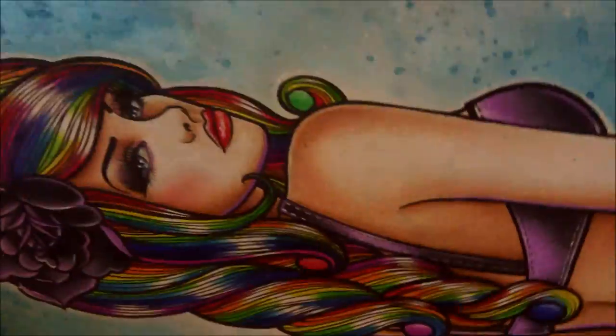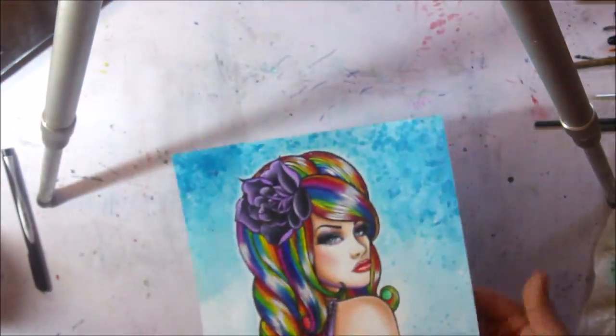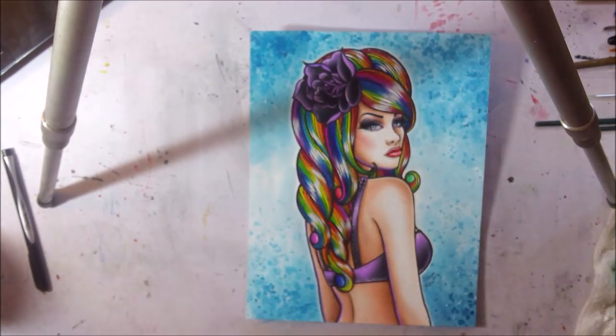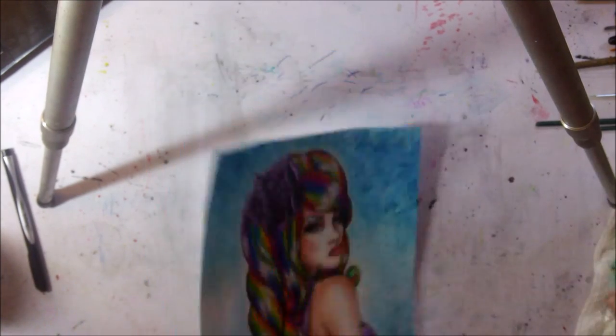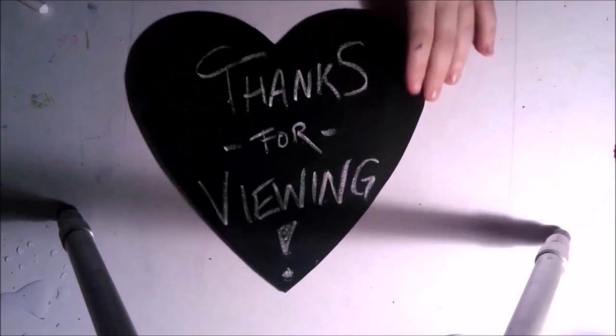That's about it — that's all there is to it! Thanks for checking out my video. Be sure to check out my Facebook and Instagram; I'll leave links in the description, as well as my Etsy store where I sell prints, originals, and more. Stop by for more videos — I'm excited for a lot of new content this new year. Thanks so much and happy New Year!